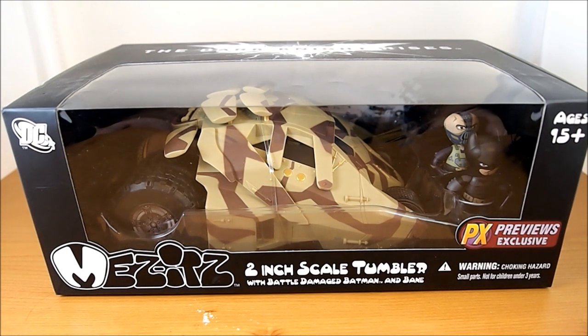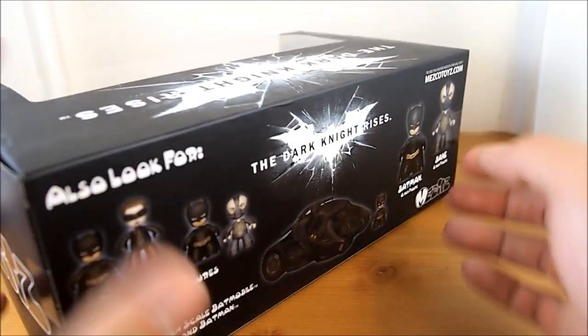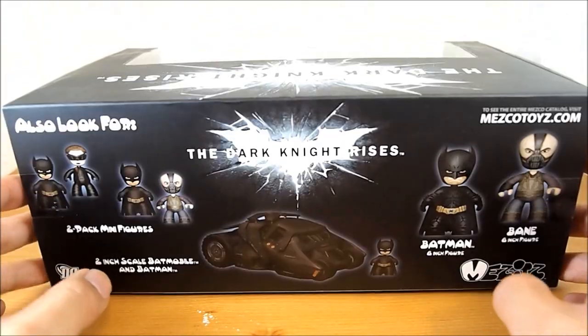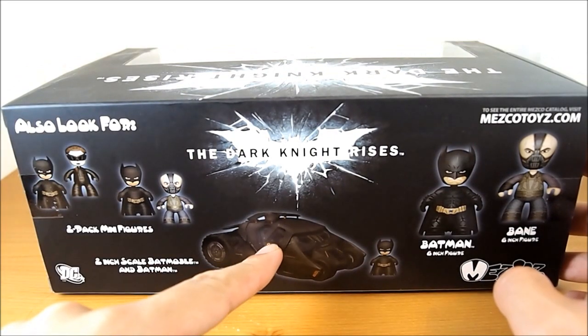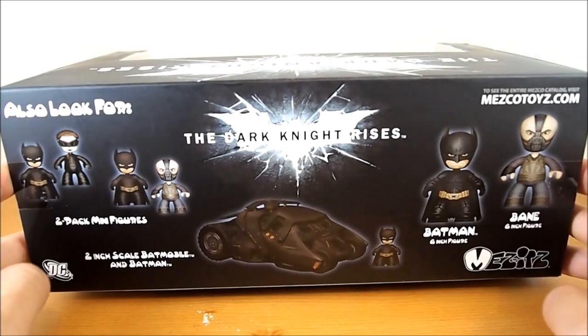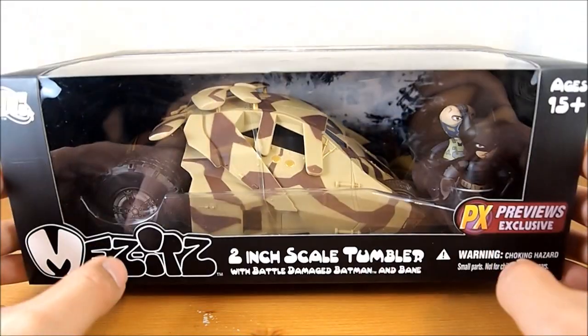What's up guys, Wild and Customs here. Here is the Mezitz Dark Knight Rises 2-inch scale tumbler with battle damage Batman and Bane. Pretty cool. Just picked this up randomly but thought it was pretty cool. I'll take a look at the back. I definitely want to get that tumbler — didn't see it at the store I went to, but definitely pretty cool looking figures. Definitely nice for a collection, but the tumbler is really nice so let's open them up.